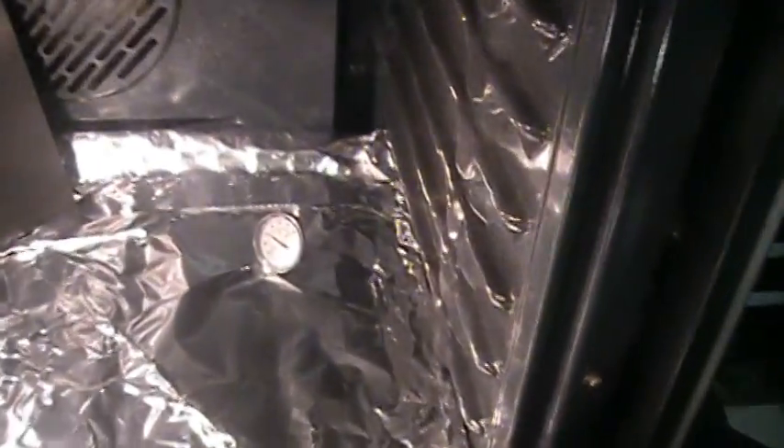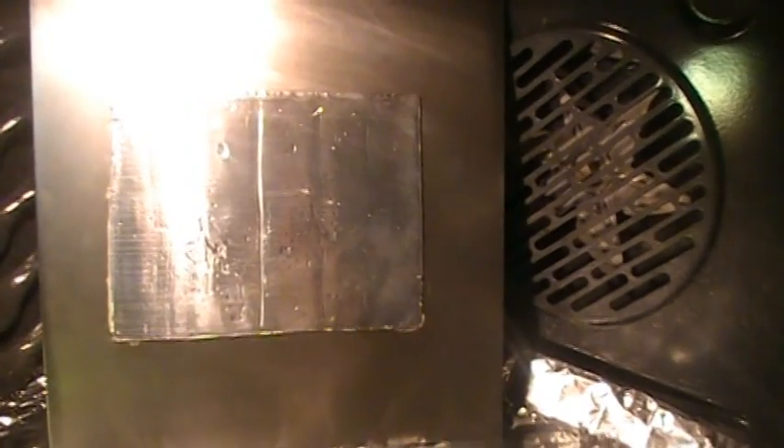It is now 10:35. The deadener has been in for two hours. I will look at the thermostat and show you what the deadener looks like. The gauge is right at 300 degrees, and the deadener shows no signs of failure. I will come back in another 30 minutes to an hour and show you what it looks like then.